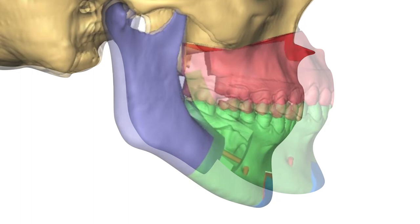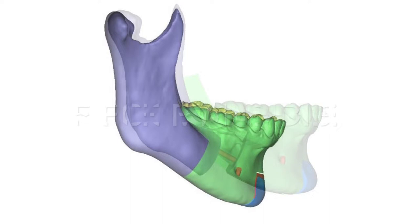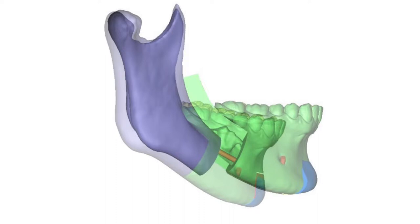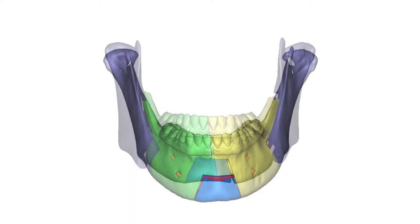Starting with a five-piece mandible, we use the BSSO and the Genio Pauly split in the middle to centralize the chin and midline, symmetrifying the shape overall of the lower jaw.